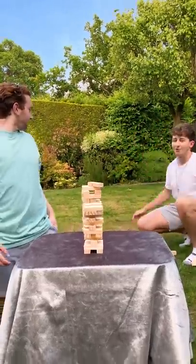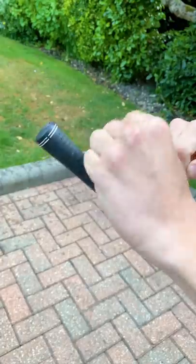Here's a breakdown of how I tried to cheat a game of Jenga. To start, I tied a Jenga piece to some fishing wire and then the other end to a golf club.